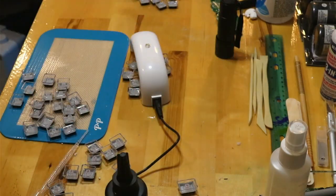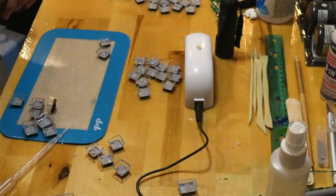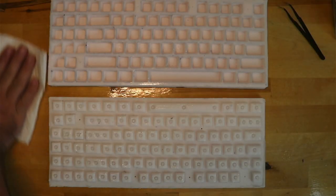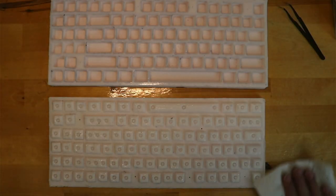After I poured and cured the UV resin I did make sure that none of the keycaps interfered with the switches. Because I didn't want to spend a few months pouring the key set one key at a time, I created a singular mold of the entire keyboard.